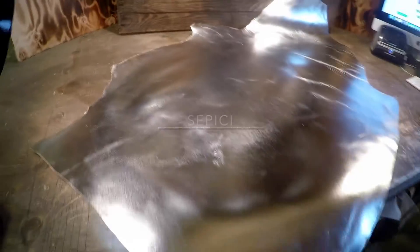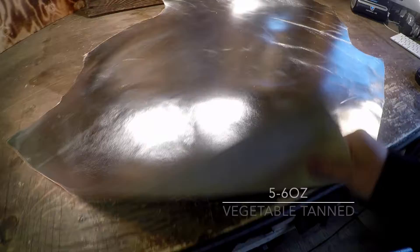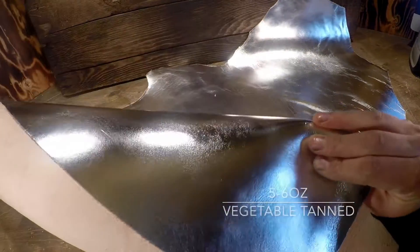Hey everyone, very nice Hydra review here. I only have a half side of this leather in stock. This is the V1 Natural Veg Tan Silver. It's from Sipisi and it's a 5 to 6 ounce in weight.